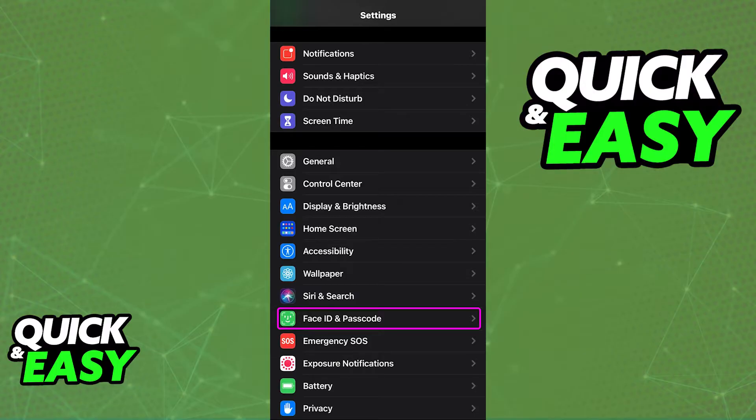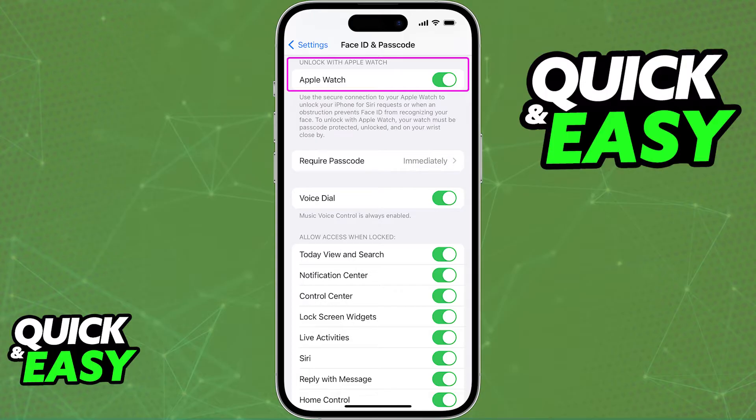Inside of the Settings, you will find the Face ID and Passcode category. Select that category and scroll down until you find the option highlighted here: Unlock with Apple Watch. This option is always going to be available under the Face ID and Passcode category, just make sure to scroll down.